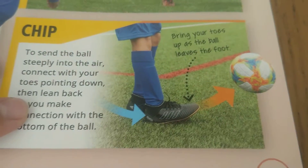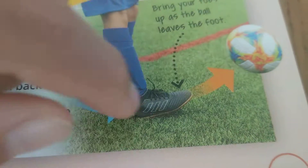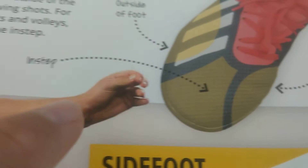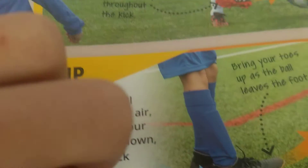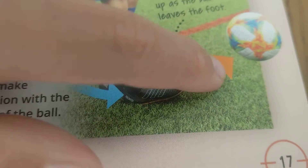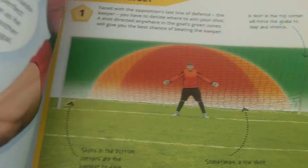This is called a chip — and it's not the eating chip! It's a chip where, if you want the ball to fly up into the air, you need to chip it with your instep. Your instep will chip it up. When you chip it, lift your foot up so the ball will bounce high in the air. But that needs a lot of practice.